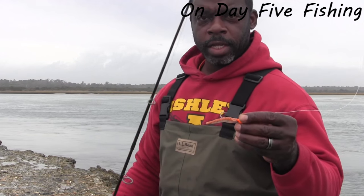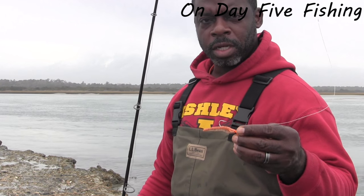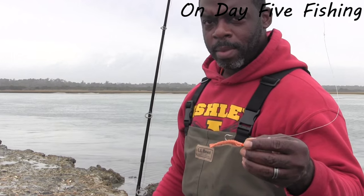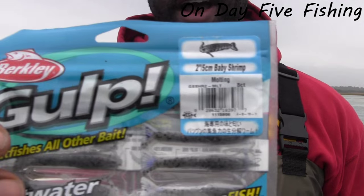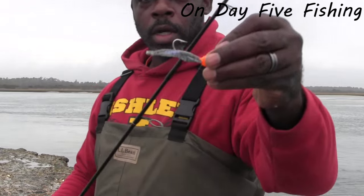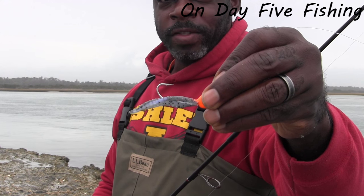Alright, the new penny has hit a stalemate, so we're going to switch it up. Going with the molting to see if we can get our luck to turn around. We got one nice blue on the new penny. Coming back with the molting — this is the 2-inch, 5-centimeter variety, trying to avoid getting so many bite-offs. Orange jig head, molting gulp shrimp, 2-inch 5-centimeter. Here we go.